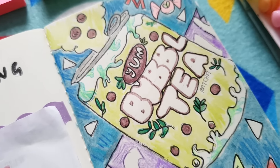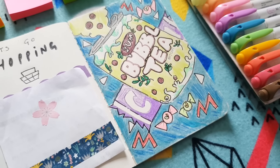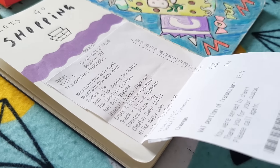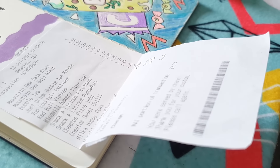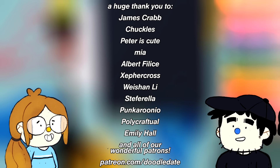Also if you're new to the channel, don't forget to subscribe and like the video. Check out our other art prompt video — it's a Halloween themed one. They're art blocks, honey — they need ideas, so go see that video right now. Doodle Date!